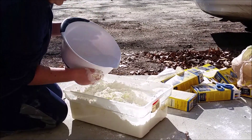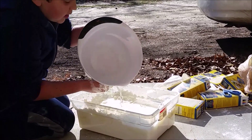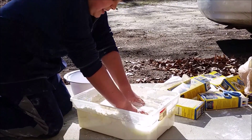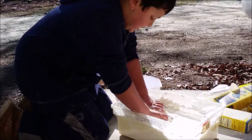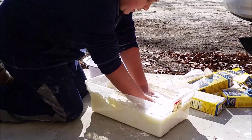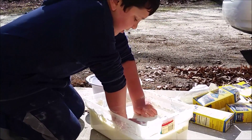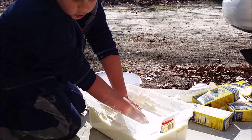Now we're going to dump all the rest of it in. Do you hear that? It sounds like rubber. This is actually the box — no, I'm pretty sure it's the cornstarch. There's a ton of cornstarch on the bottom.